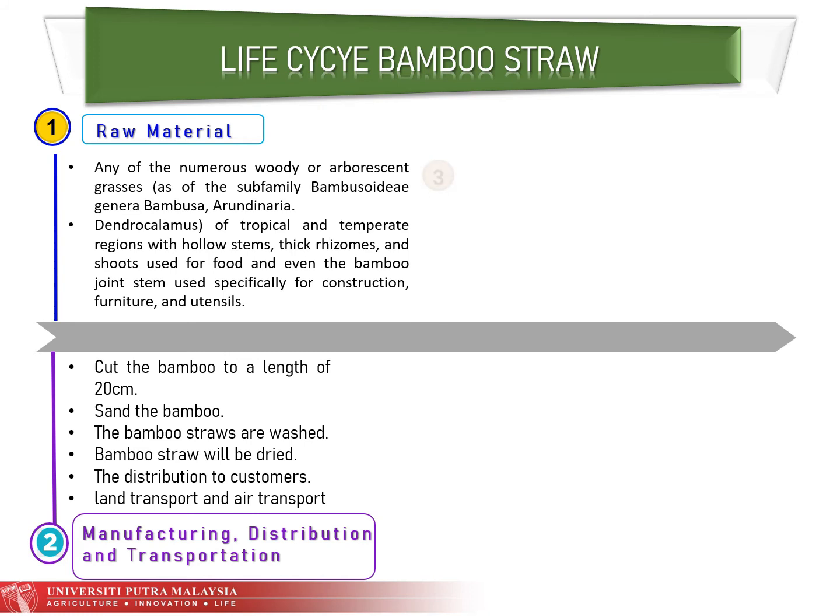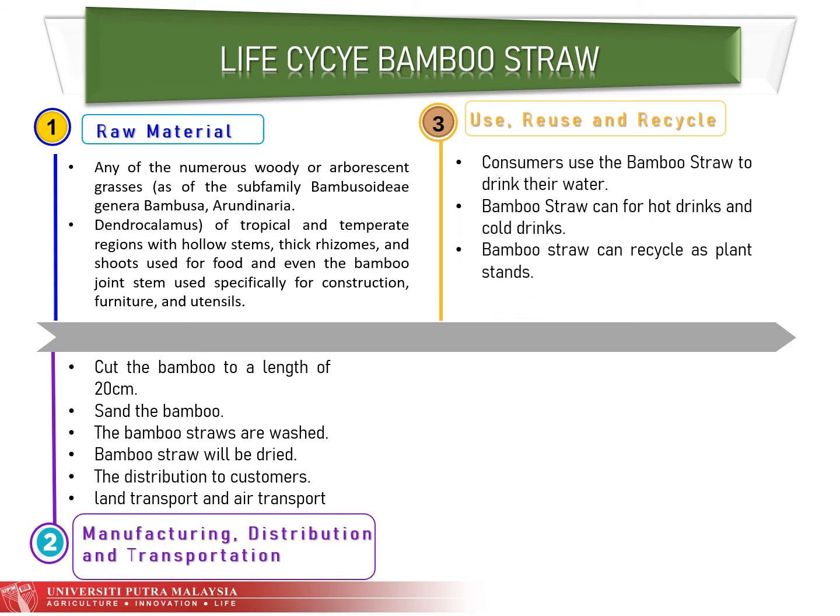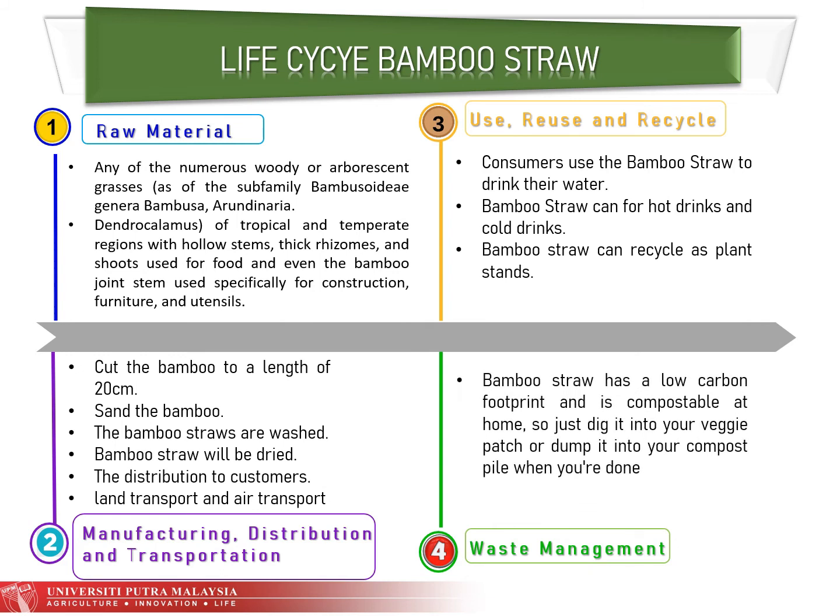The third stage is use, reuse, and recycle. Consumers use bamboo straw to drink water, and it can be used for both hot and cold drinks. Bamboo straw can also be recycled as a plant stand. The last stage is waste management — bamboo straw has a low carbon footprint and is compostable at home, so you can dig it into your veggie patch or dump it into your compost pile when you're done.